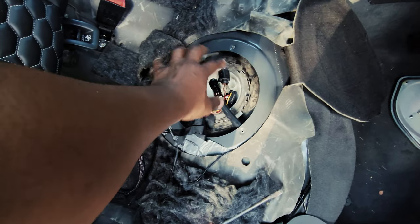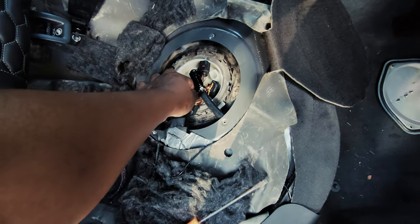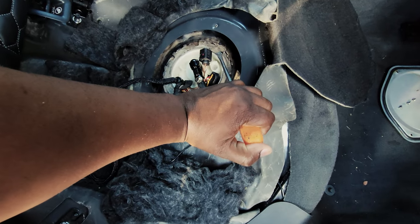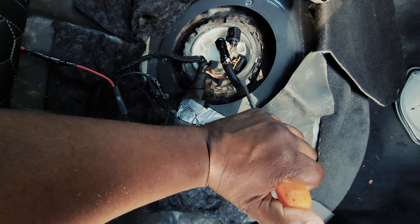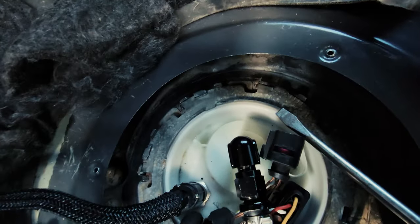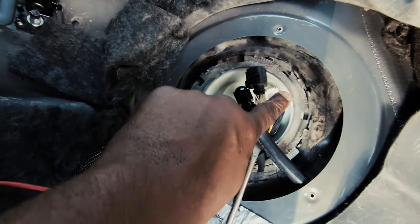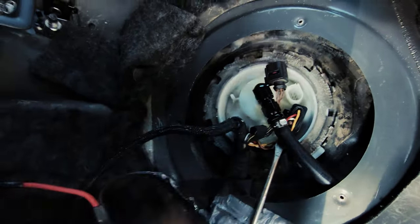This ring is pretty straightforward — most newer vacuum Audis have it. You need a flathead and a hammer. You grab one of these edges here and hammer in this direction to loosen it, and the other way to tighten. Loosen, tighten — that's it.